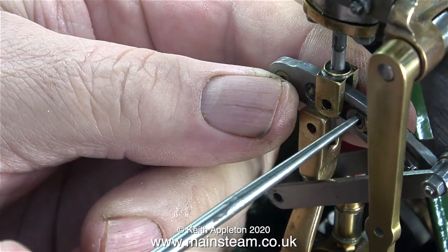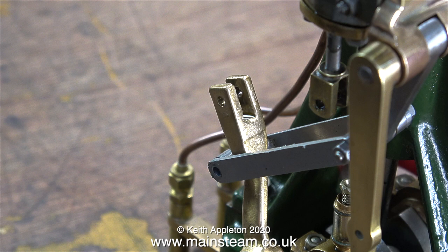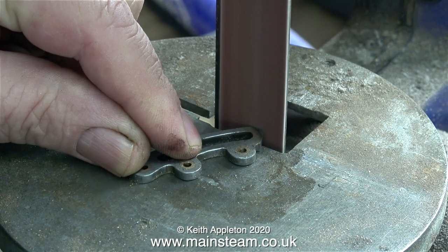The die block that slides up and down in the expansion link was quite difficult to remove. Eventually I removed it though with the help of my scriber. Then I lifted off the expansion link and went into the outer part of the workshop to the one inch belt sander.